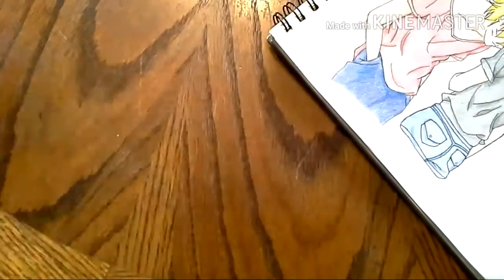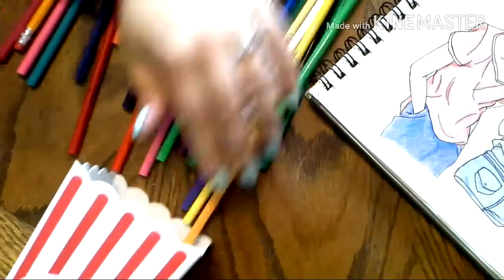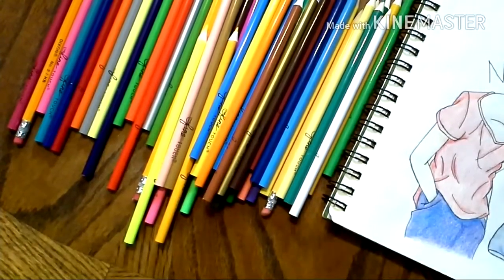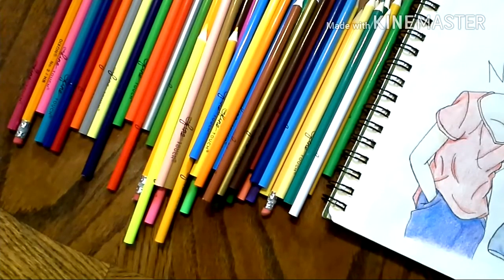You get 48 pencils in the box and they have a pretty large array of color selection, which is awesome. Even though these are $11.99, these are still fairly cheaply priced colored pencils, so they're not going to be the best — they're not like Prismacolor quality — but for beginners and people that are starting out and just trying to learn, these are great. And these would be awesome for children's projects as well because of just such an array of color.